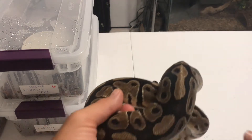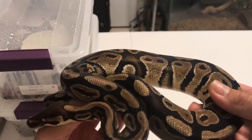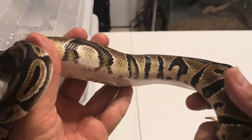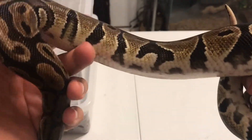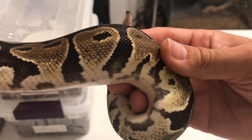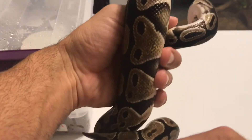I wanted to ask you guys a favor. I received a snake a while back, and the lady that had this one told me that it was an Enchi. Now, I really don't know if this female is an Enchi or normal — I'm not quite sure. I was wondering if you guys could let me know. I actually think it's normal, but I would appreciate it if you guys would tell me.